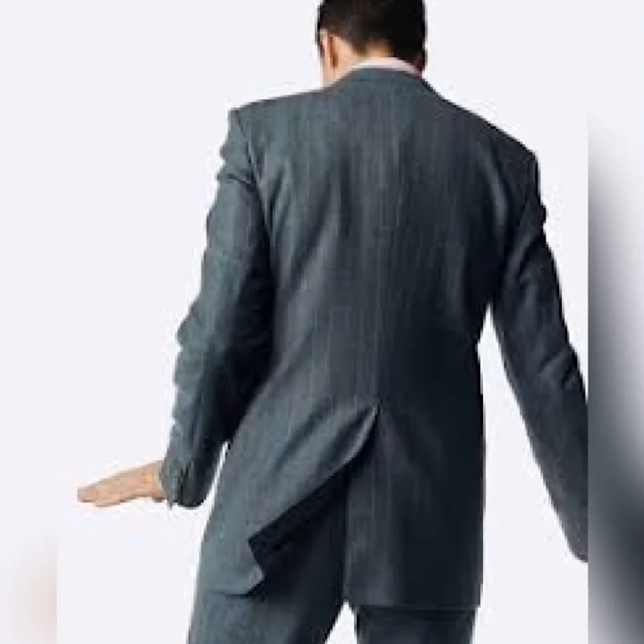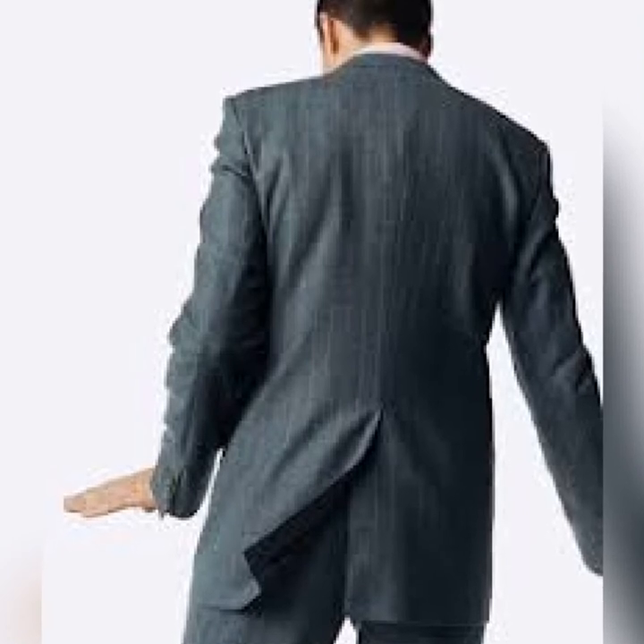Now the single vent, which is basically always at the center. This is at the center of the back of the suit and it's just one.